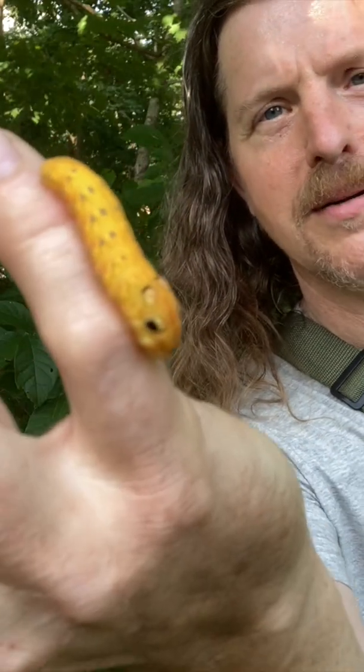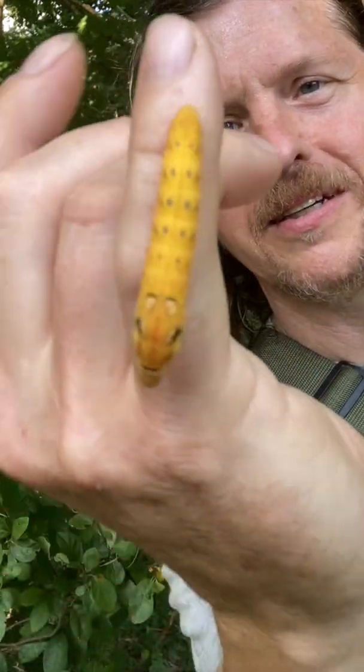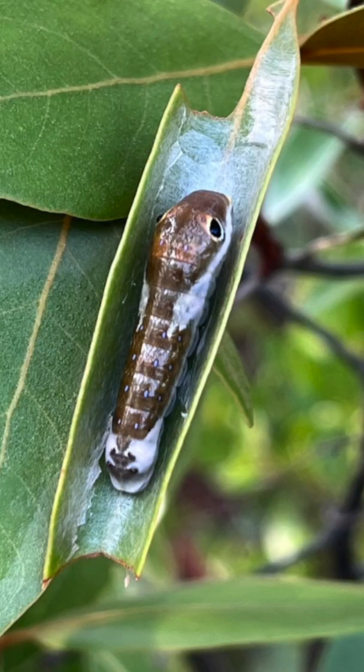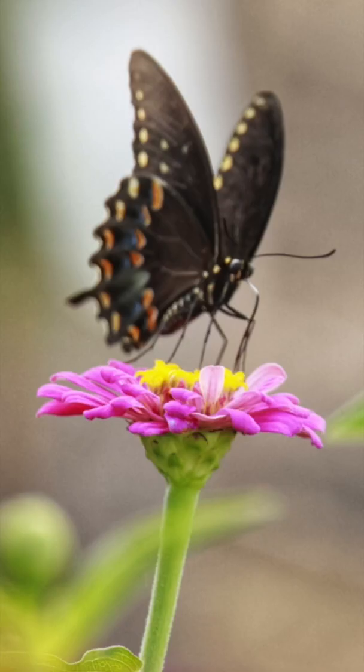Pretty amazing. Very cool. One of my favorite caterpillars for sure, the Spicebush Swallowtail. Time for you to maybe make a cocoon and pupate and turn into a beautiful big black butterfly. Say goodbye to everybody.